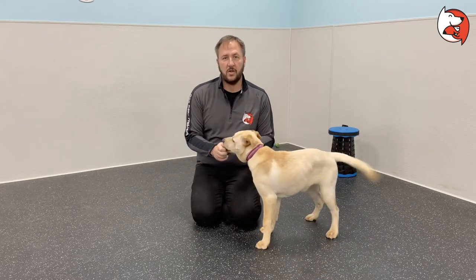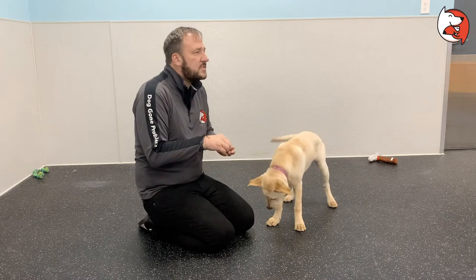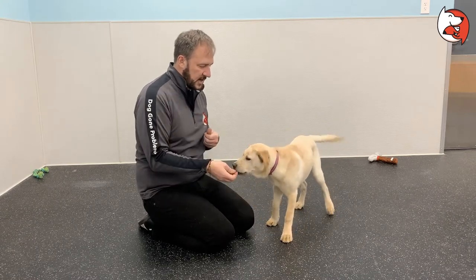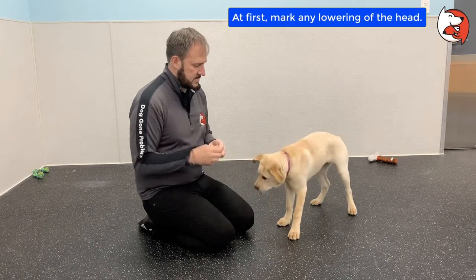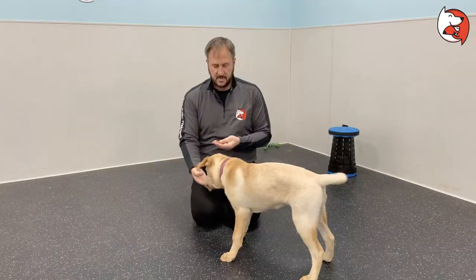It's too much criteria to ask all at once, so the first thing I'm going to do is I just want her to tuck her neck in just a little bit. I'm going to make sure that she's oriented straight. The command word is 'nice,' so when she does it I'll mark it.